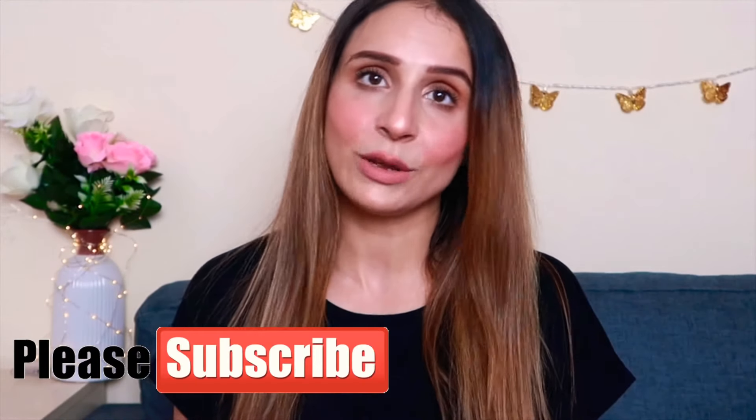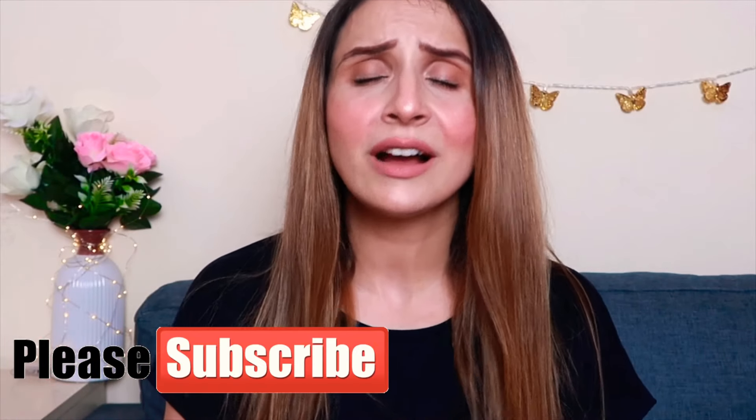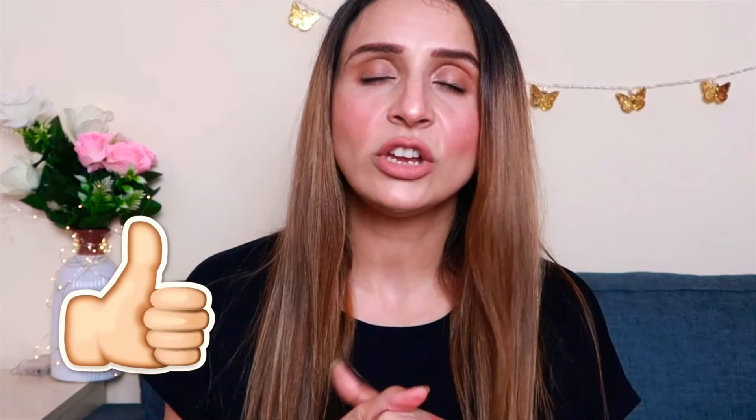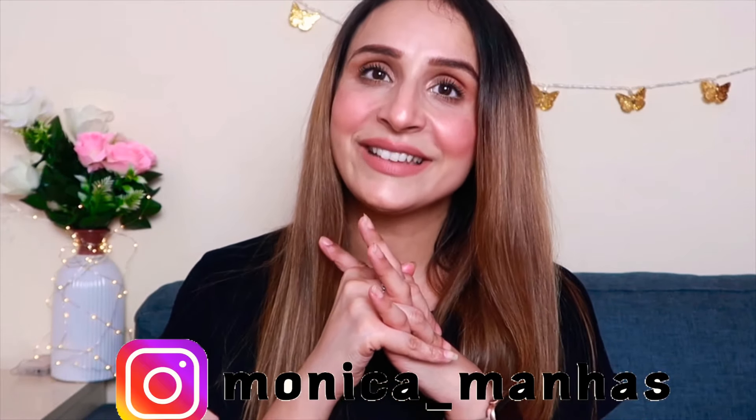So that's it for this video, guys! I hope you like my hair straightening technique. If you want to keep looking good, make sure to subscribe to my channel — it really means a lot to me. Click on the red button and also click on the bell icon so you get further updates from my channel. Follow me on Instagram — my handle is on the screen. See you in another video. Till then, stay happy, take care of yourself, and I love you all so much. Bye guys!